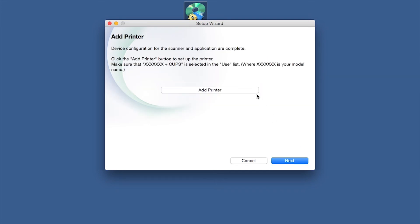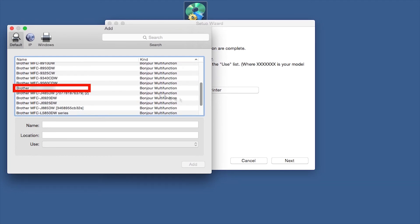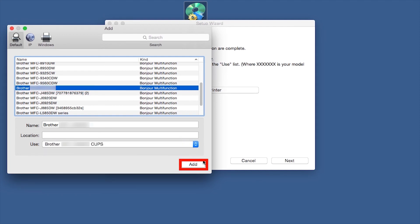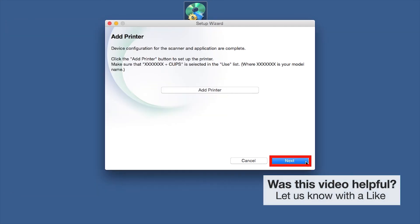Click Add Printer. Choose your machine from the list. From the Use drop-down, choose the Brother CUPS driver for full printing capabilities. Click Add. Click Next.